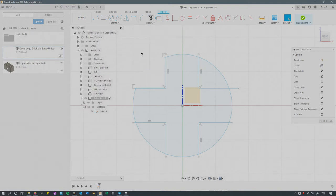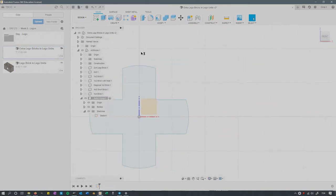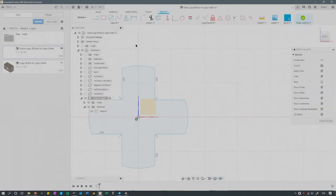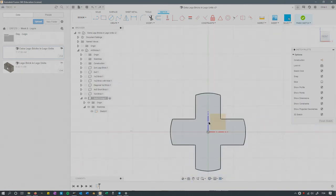I used the trim tool to cut out all the extra stuff. I first trimmed those arcs of the circle, then trimmed all those little extra pieces of lines. Take those out carefully — they're pretty small, you may have to zoom in so that you trim the right piece and not the wrong one. Feel free to zoom in and zoom out.